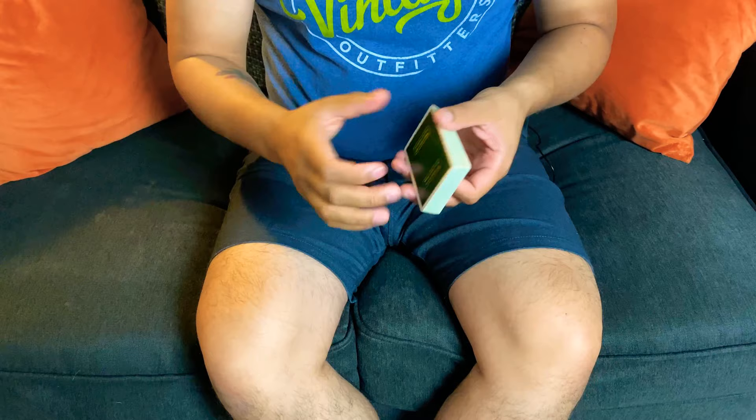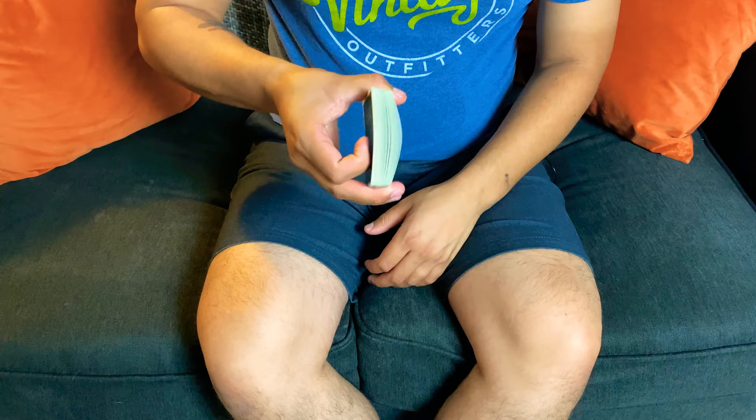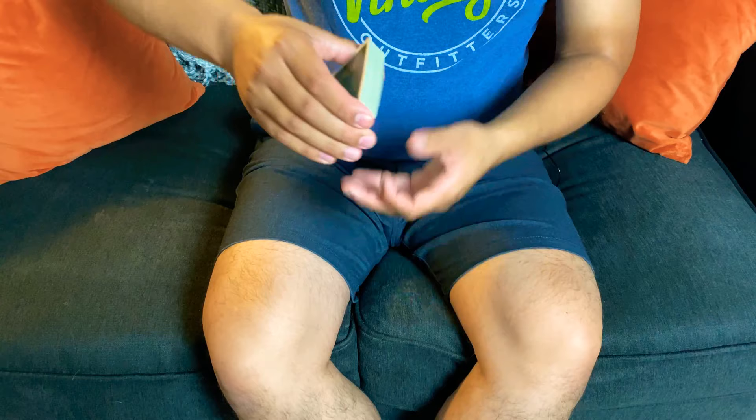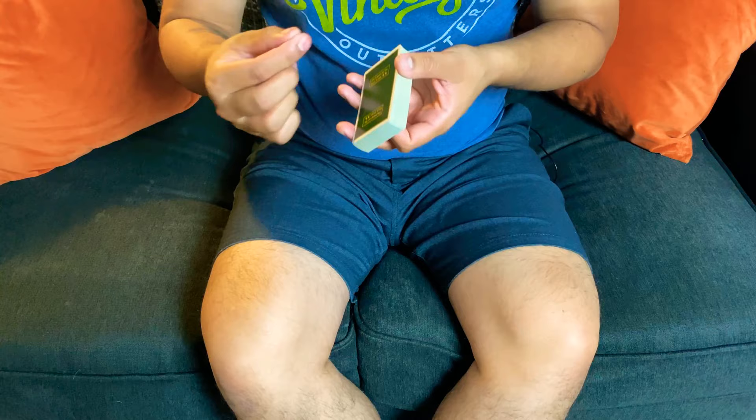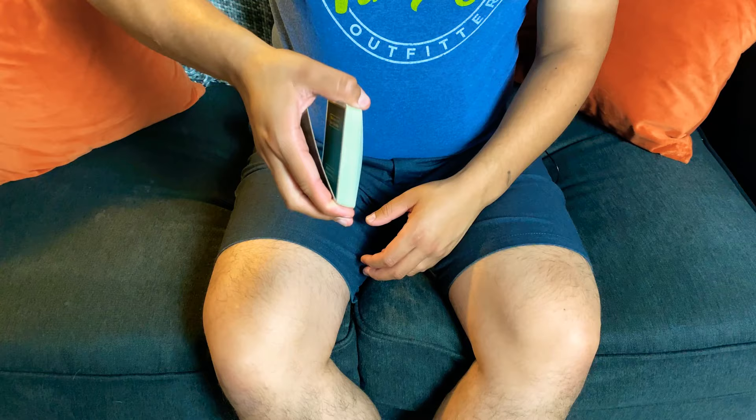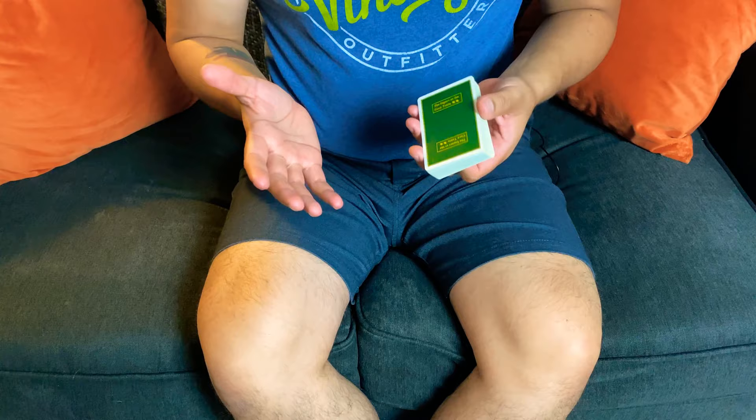One more thing that helps with the one-handed top palm: if you bend the deck just a little bit downward, it'll help when you pop it off. Any time I don't do it, I usually have more cases of double cards going into my hand. But if I just give it a slight bend before I pop it off, it works every single time.